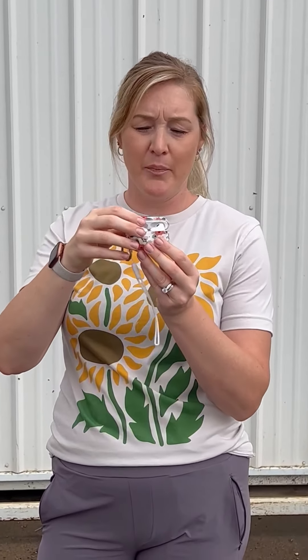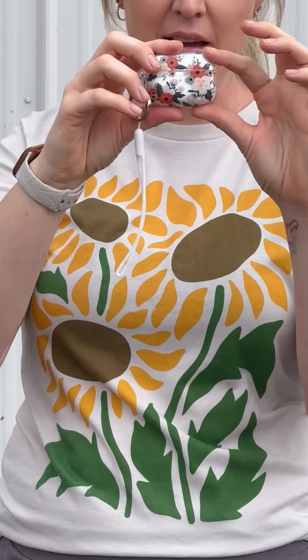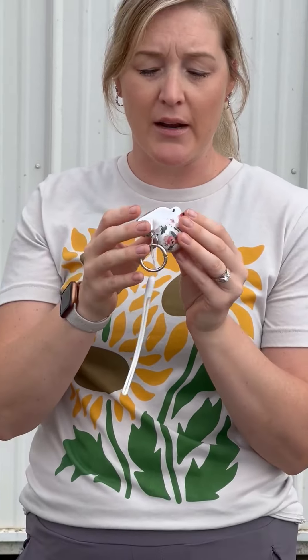Hi guys, I'm Chelsea. I'm going to give you my honest review on the AirPods Pro and this cute little cover case. I bought these AirPods because I had always wanted to try them — I had never had a pair before — and I've tried many other wireless earbuds that I really don't like. I purchased these and I have been super satisfied with them.